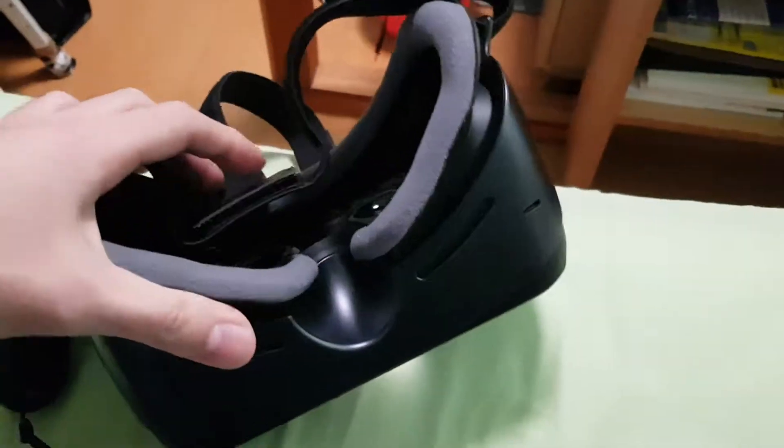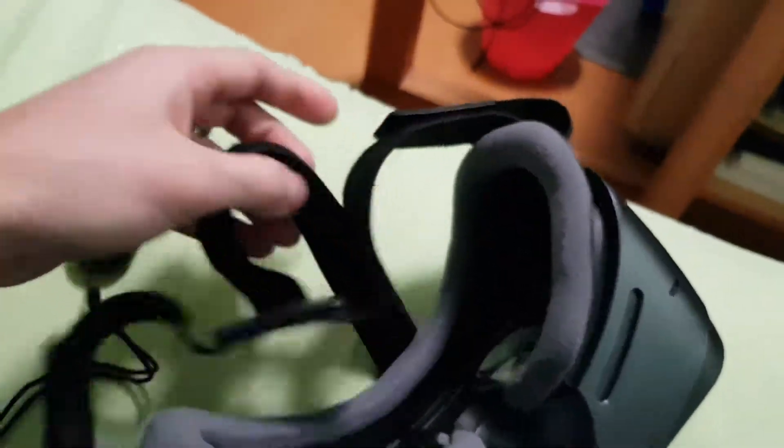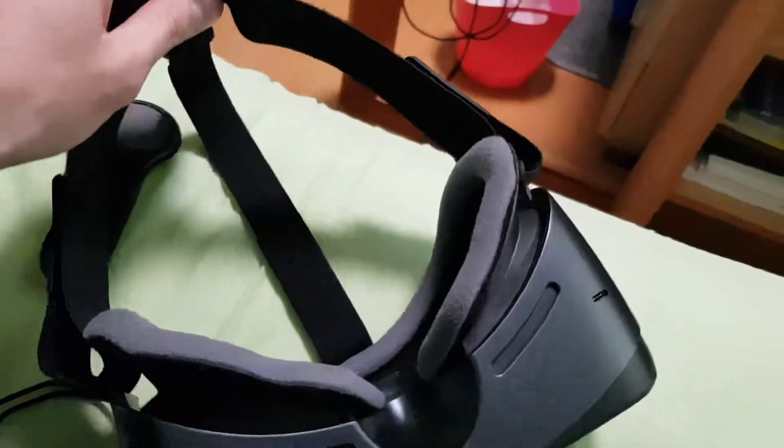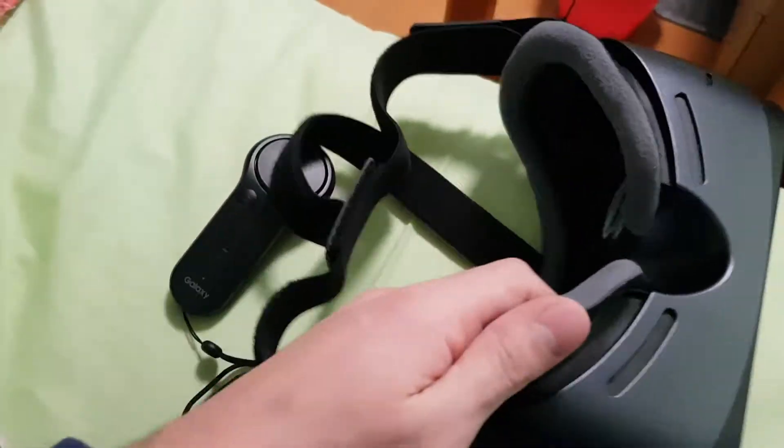I'm using the Samsung Galaxy S8 with this, so I'm probably getting the most I can out of this Gear VR. The screen resolution might be lower on the previous phones.